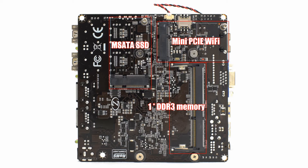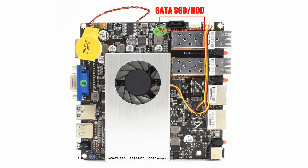Inside there is one mSATA SSD, one SATA HDD, one DDR3 memory slot supporting up to 8GB laptop RAM, and one mini PCIe Wi-Fi card.